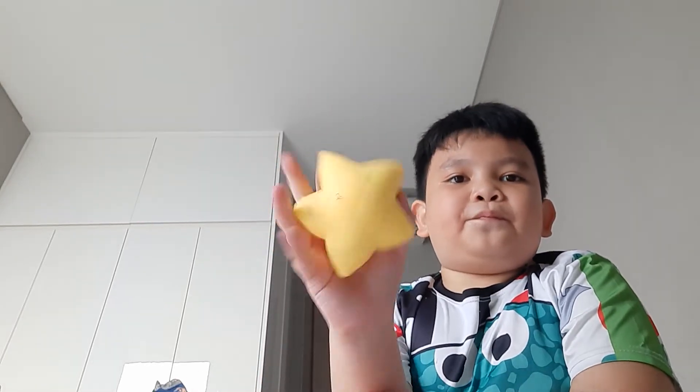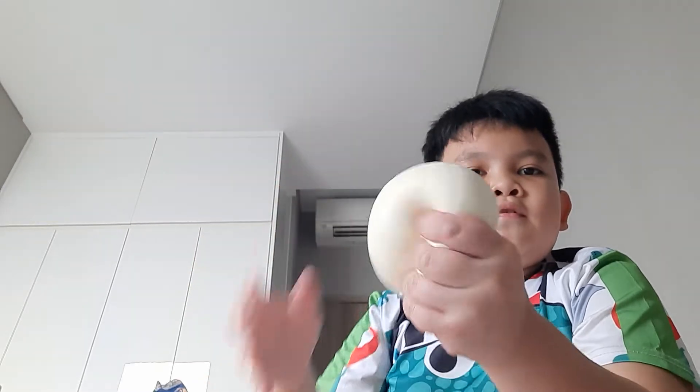Here's a star, and here is like this. That's all the stress balls I have to show you because my other stress balls are not in this basket.